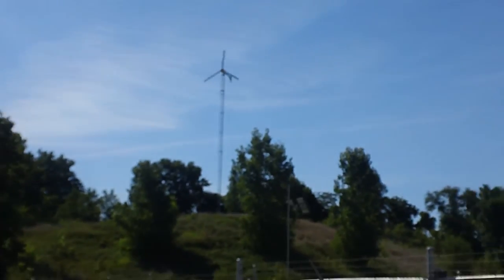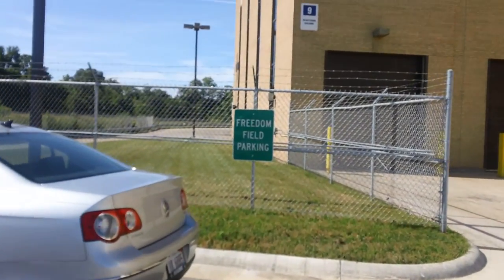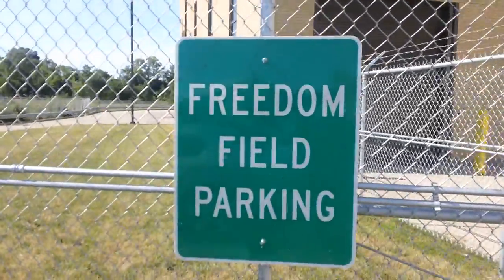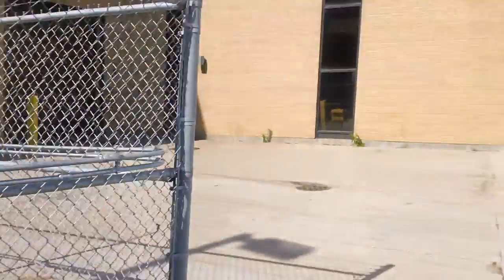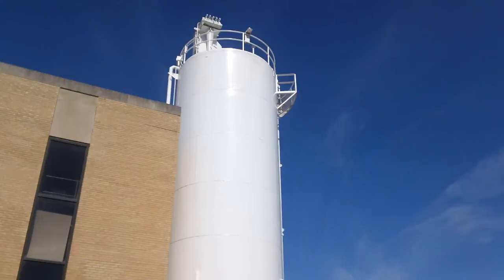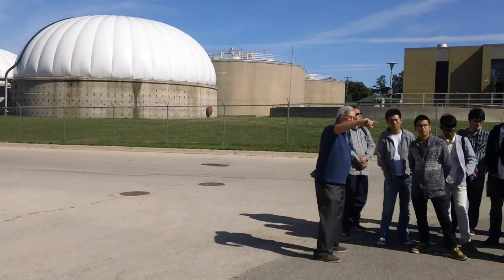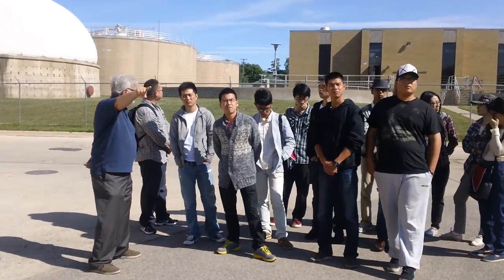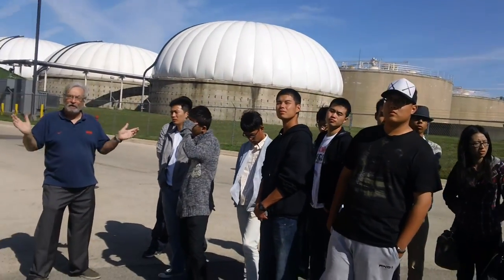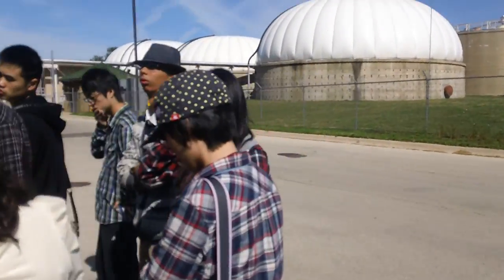The second thing is that these panels have built-in inverters — PV, what we call the tank. So normally we use an inverter, and I'll show you a couple of inverters before we leave here. These actually are built-in. So we're doing two experiments at once: the solar trackers and also the inverters.